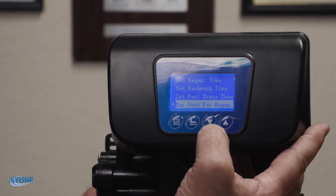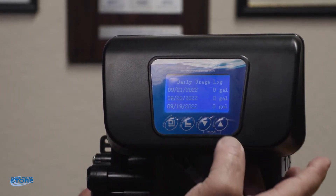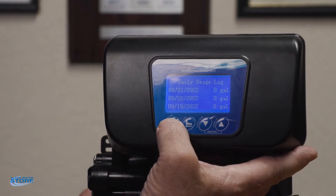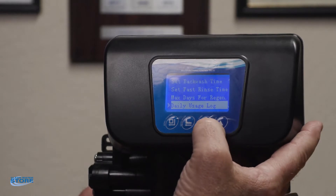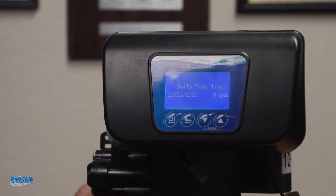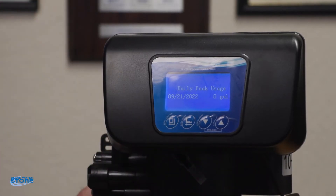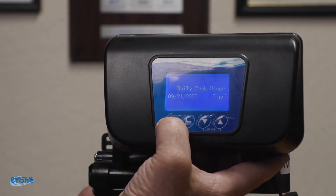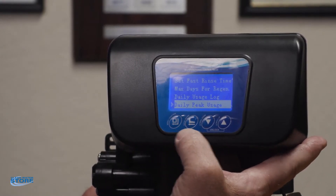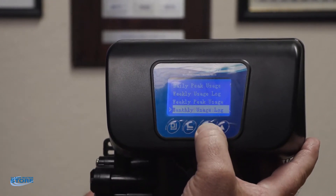The daily usage log — you can go into here and see your gallons used on each day, it's a neat feature. You can also see your peak usage — the max flow for that day. So if you had your dishwasher, your washing machine, and you're watering all at the same time, you can see what your peak flow was.